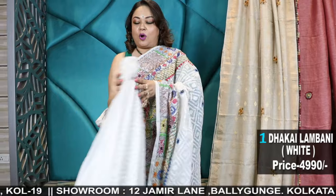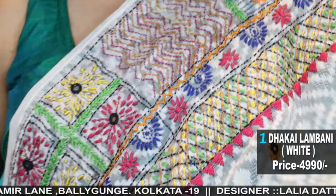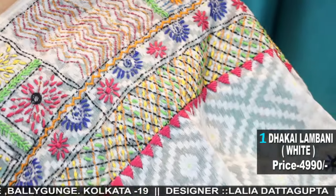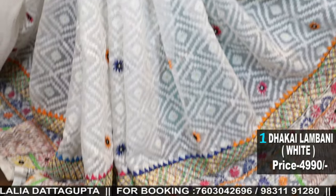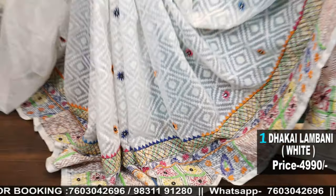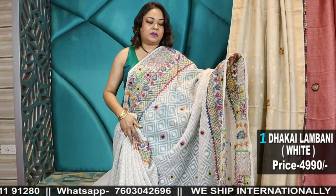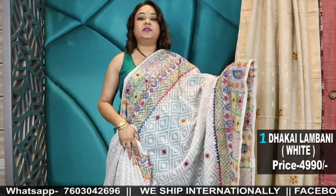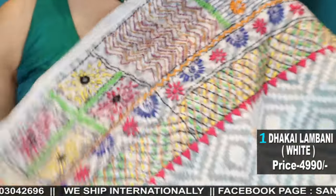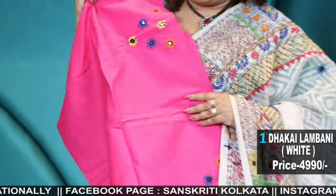This is a soft Bengal cotton thakai, comes with a blouse piece. Pure soft Bengal cotton thakai with hand lambani work done. Color is off-white and the work is done directly on the thakai fabric. We can take orders for this but the weave of the saree may differ. Color will be off-white only, but the combination can be changed. The border concept will be directly stitched on the saree with mirror work, and it has a pink blouse piece. This is hand embroidered lambani.